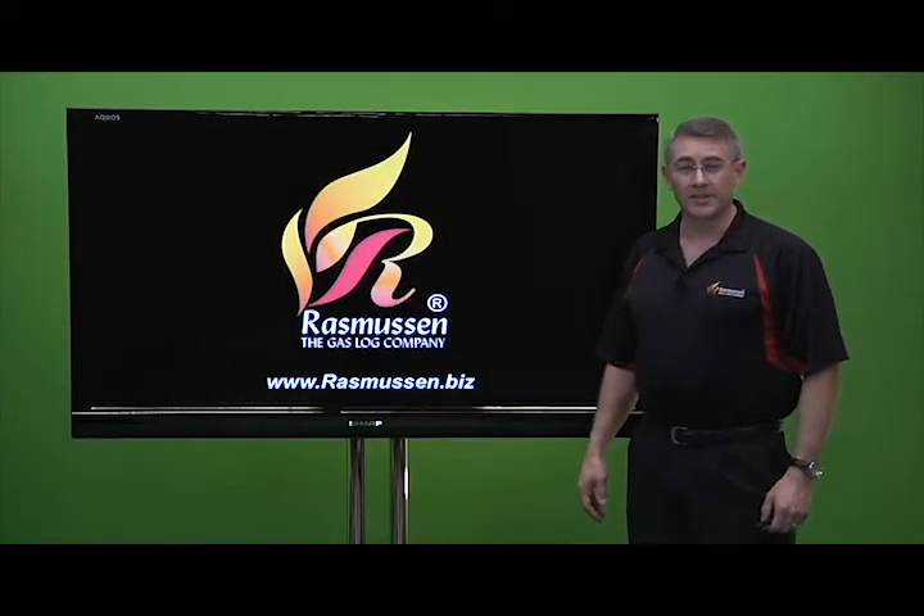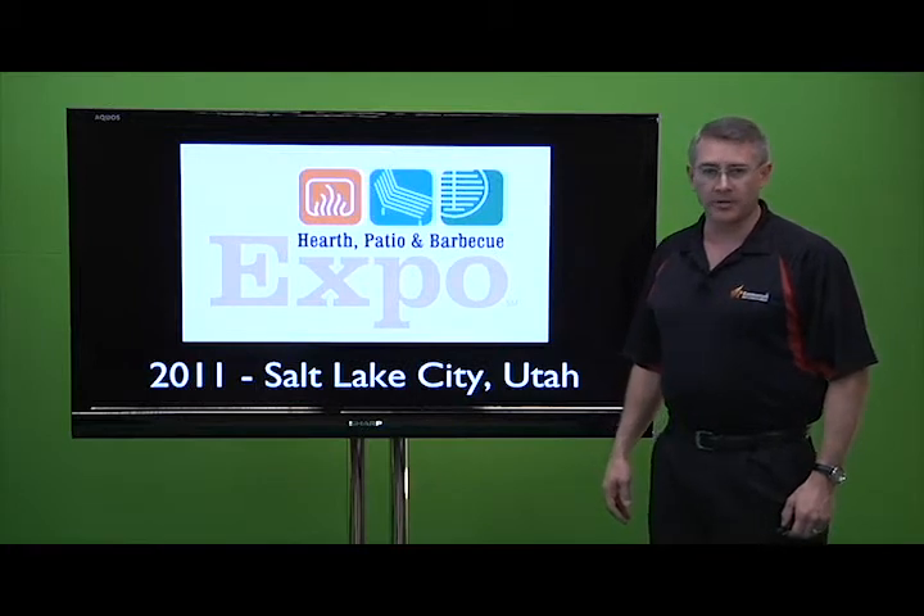Hi, this is Rhett Rasmussen with Rasmussen Gas Logs and Grills, and I want to give you a quick overview of our booth that we had at the HPBA, the Hearth Patio and Barbecue Association Expo that was held in Salt Lake City in March.